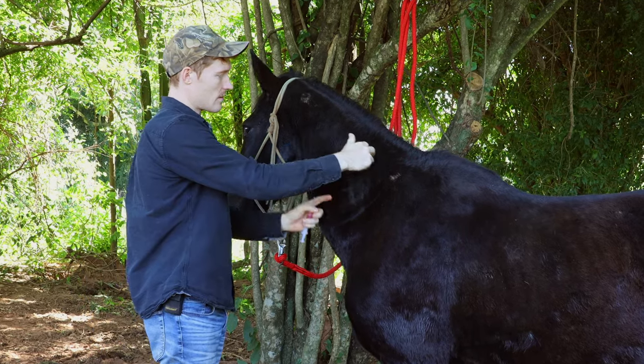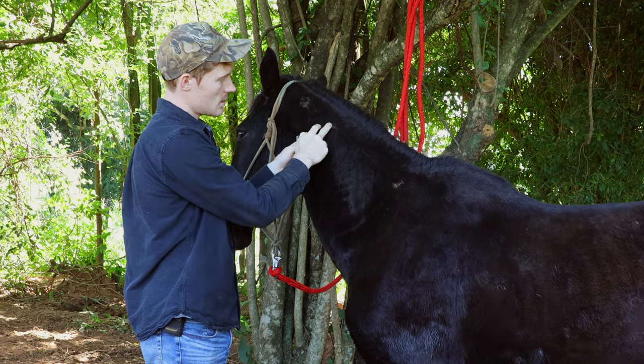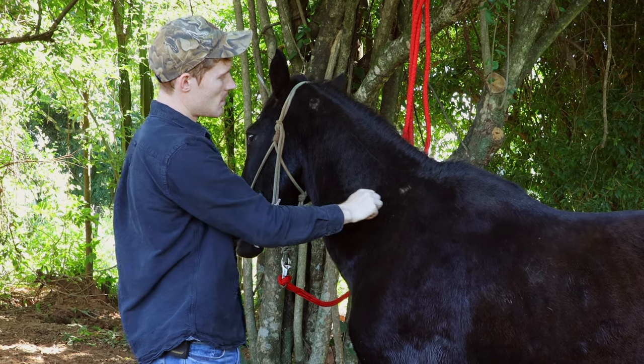Again, the triangle right here on his neck, a little bit inside — we're going to draw a triangle, and then right here on the base of that triangle, kind of in the middle of it, is going to be the best spot.